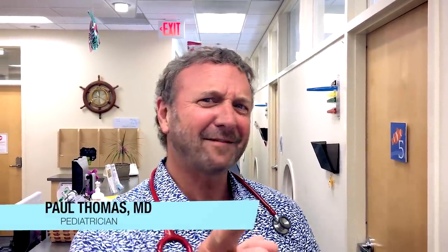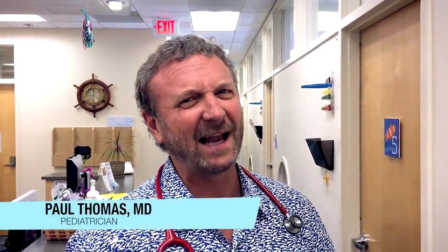Hi, it's Dr. Paul. I've got a couple that some of you might recognize from a very old video. Let's go take a look.